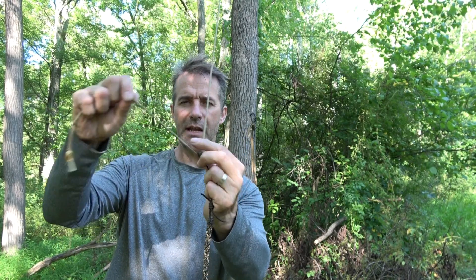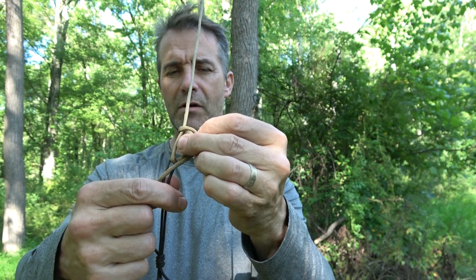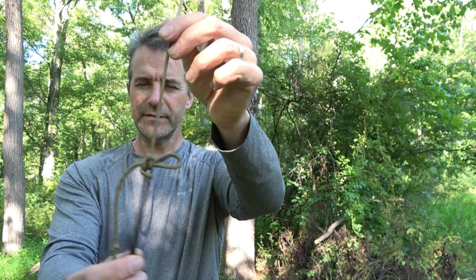I am going to use a running highwayman's hitch. I'll get in close here so we can watch me tie that. Put a bite, and then a bite over that bite, and a bite through. It's a slipped knot. A slipped overhand also works, but this is a little bit more secure. And that's it — I don't have to tighten that, I don't even have to lock it.